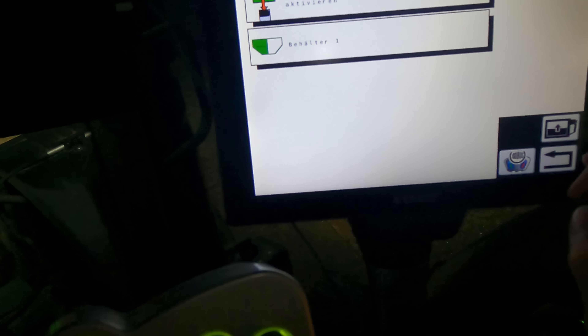So here's the seed menu. I'm setting hybrid rye at 90 kg per hectare. Then I go to calibration, activate the external control element, and then I can calibrate outside at the external control panel.